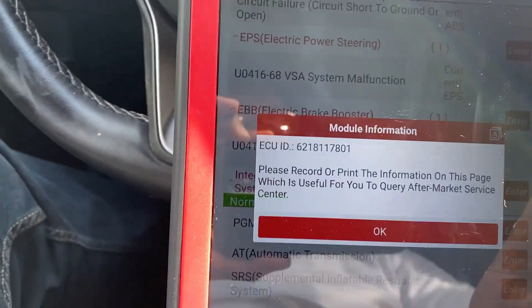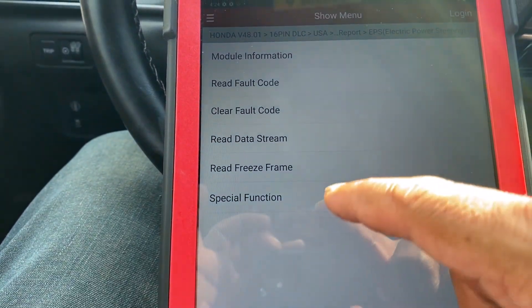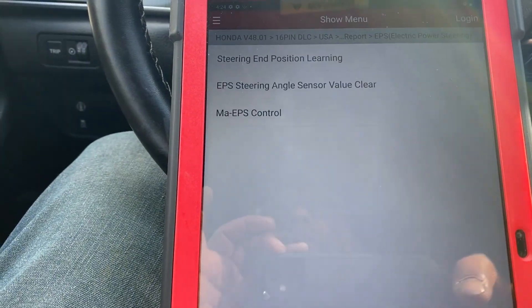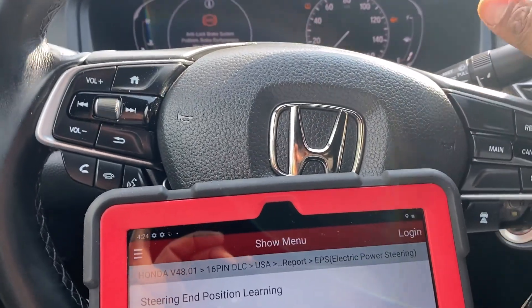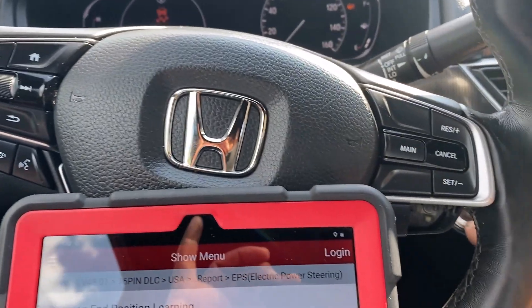Let's see if we have a special function — okay, steering wheel action. We're going to go ahead: first, you need to get the steering wheel straight. Let's start the car.